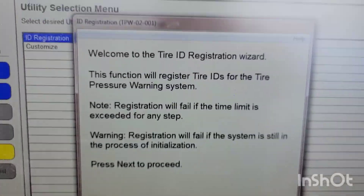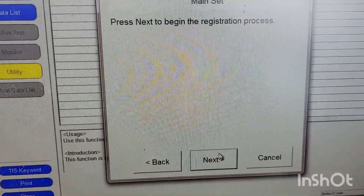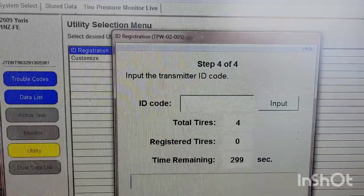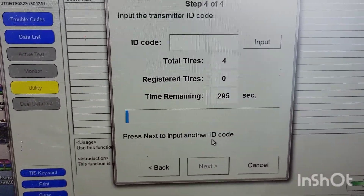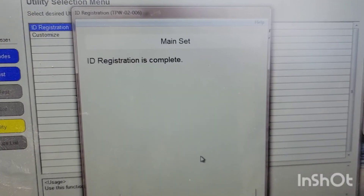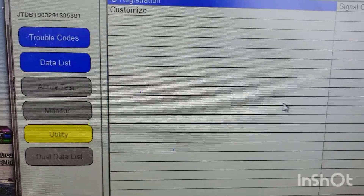It looks like it's starting to rain so I'm trying to do this quickly. Hit Next, then Next again, and Next once more. From here you have to enter each sensor code and hit Next after each one. Once the last code is entered and you hit Next, registration is complete — then hit Exit.